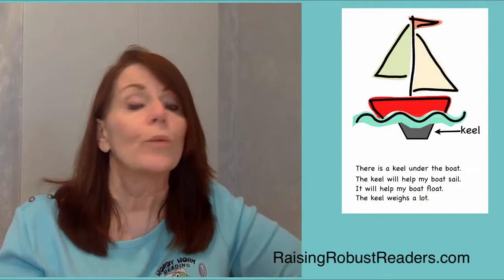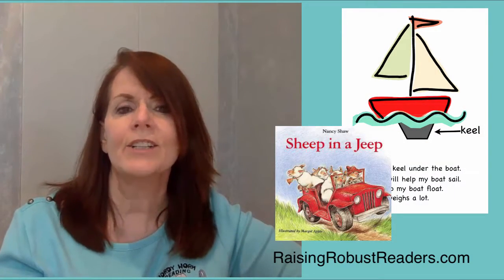Number five: enrich it. Introduce vocabulary words. Read books. Make connections. Watch the video at the end of this page to learn how a skunk reeks.